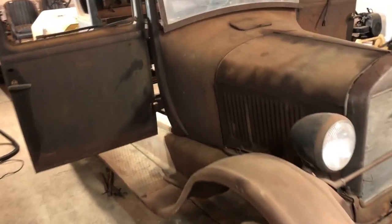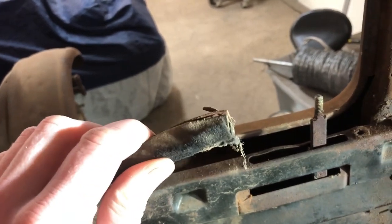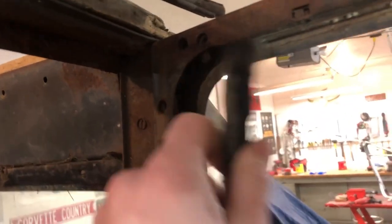Hello everyone, we're working on the Model T still. I've pulled out the driver's side window. The easiest way to get it out is to take these window seals — they're just hooked up on top, they go up in here and just hook in there. You pull up on them a little bit, unhook them, they come down, and then you can pull the window right out after you release it from that little roller.